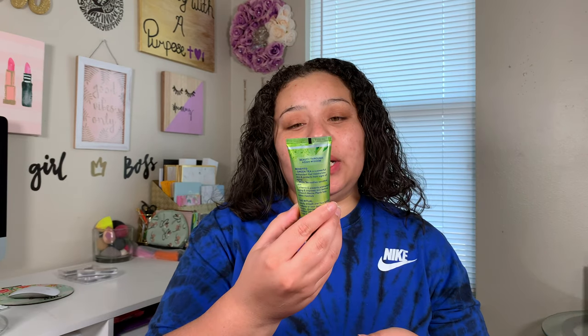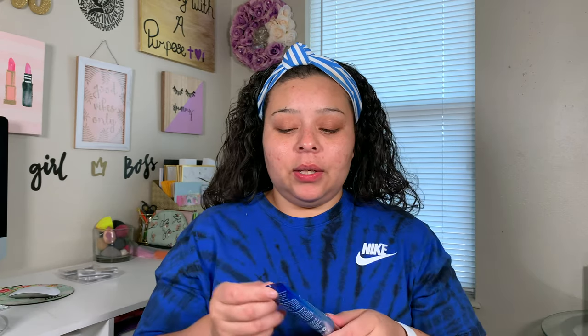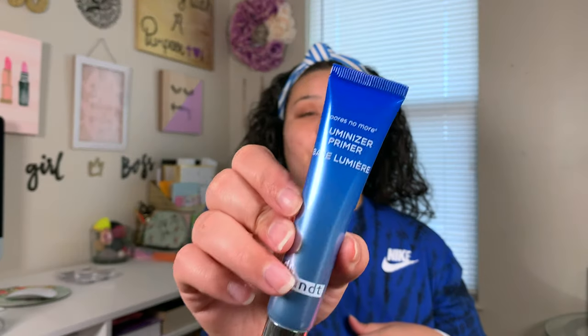For today's video, I have my everyday summer makeup tutorial. This is literally what I do every single day. So the first thing I usually do is go in and prime. I did go ahead and apply this Matcha Green Tea Antioxidant Priming Moisturizer first, in place of my Touch and Soul one because I'm filming the application for my Ipsy unboxing. For today, I'm going to take my Pores No More Luminizer Primer and add this to our face.